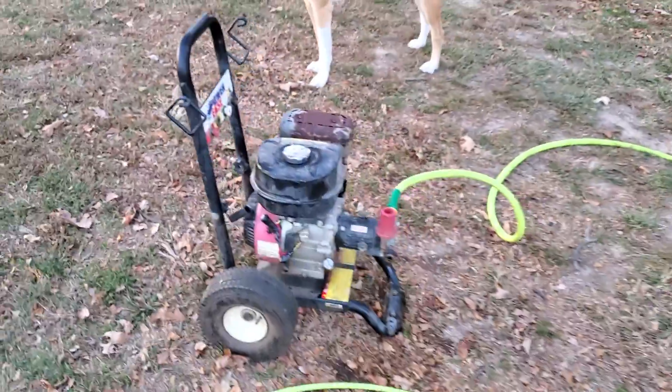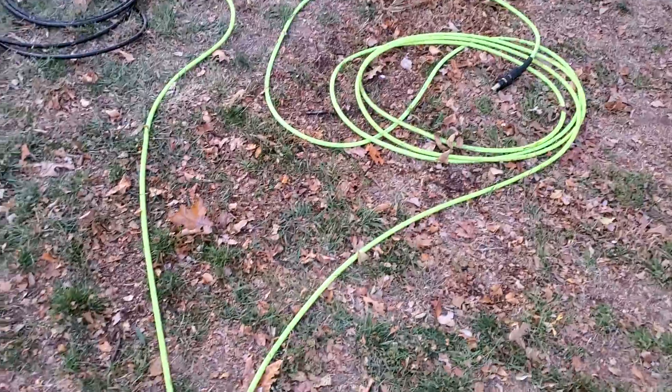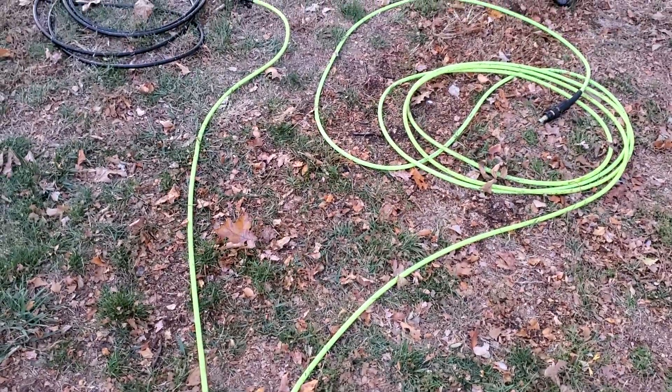So quick review — I really, really like this Flexzilla hose. If you could please like and subscribe, thank you for watching.